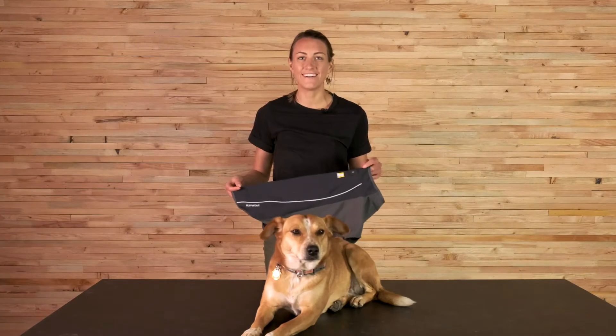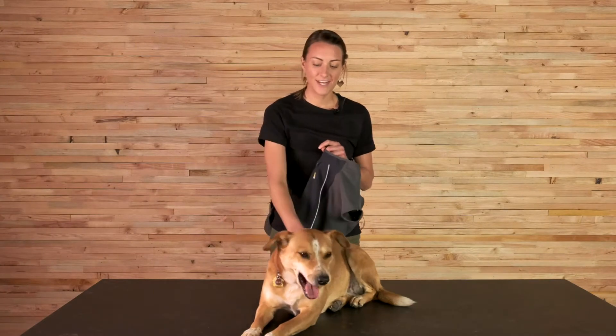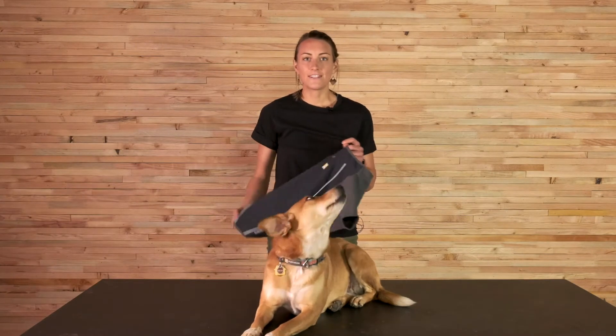My name is Monica and I'm a product designer here at Ruffwear, and this is Giles. We're here to talk to you guys about the Cloud Chaser today. The Cloud Chaser has been in our line for a really long time — I think it was one of our first pieces of apparel.